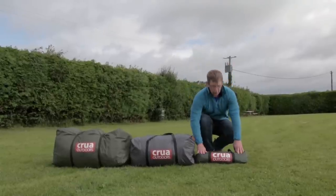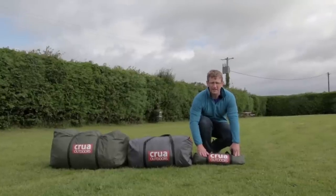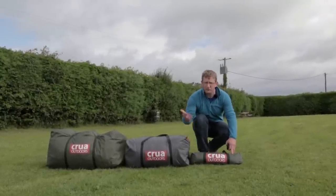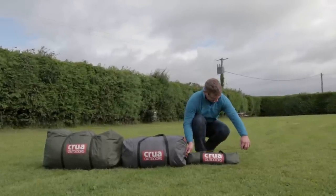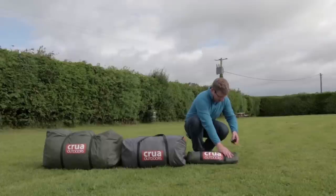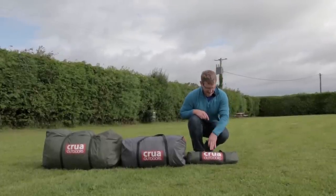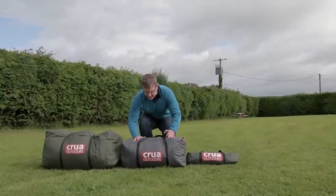Here is the Krua Duo, or two-person hiking tent, that can be used by itself when weight is a consideration for hiking trips. The Krua Duo weighs just under six pounds. It's 22 inches long by five inches by five inches — so five inches squared at the end, 22 inches long.